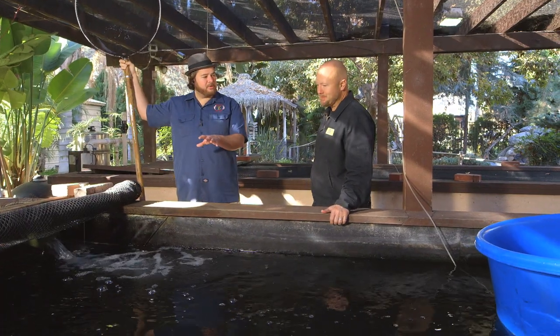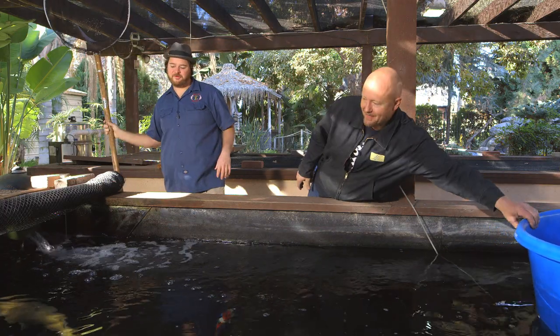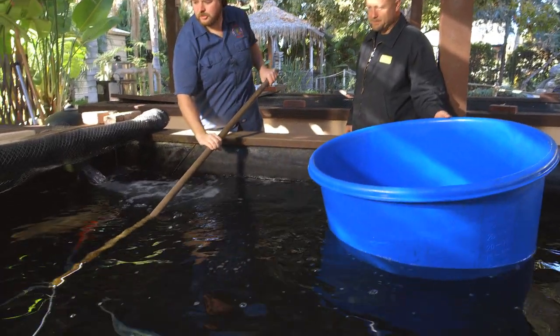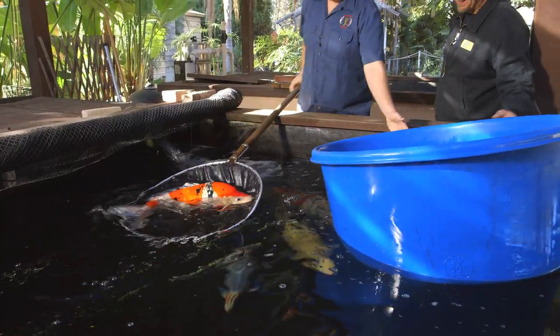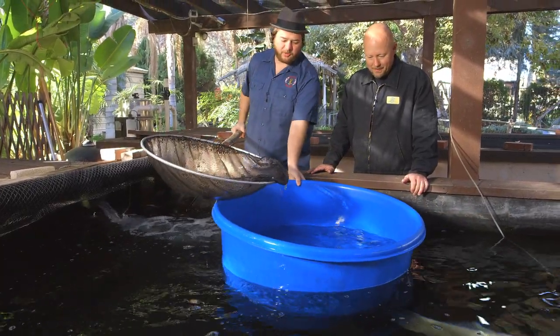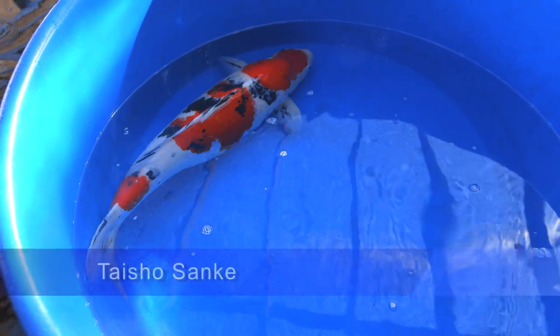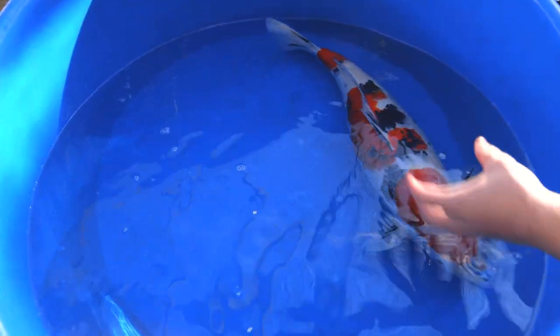Sure, I have this great Sanke I'm going to pull up right now. I want to show you the Kohaku that is inside the Sanke. I'll show you the pattern, what's going on. You can see how beautiful the shape is on her and her white. But really why we pulled her up is — you take all that sumi away, all that black away, and you're left with an absolute beautiful Kohaku pattern that we talked about.